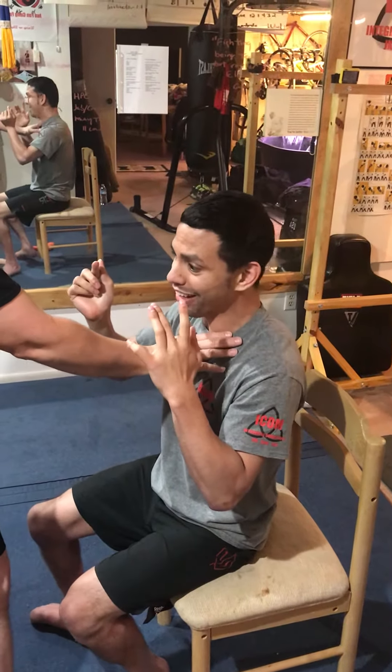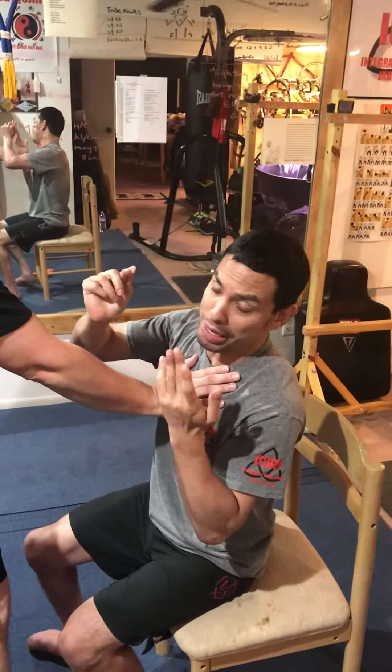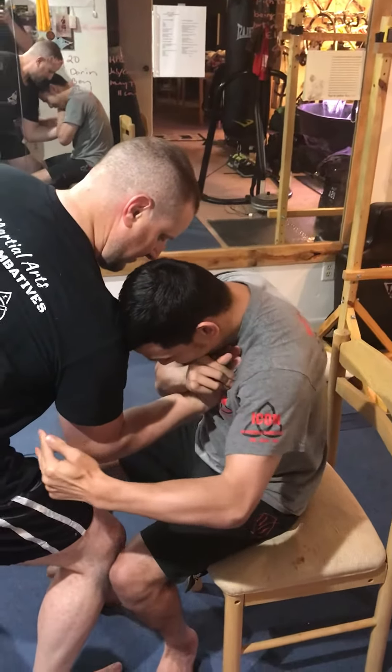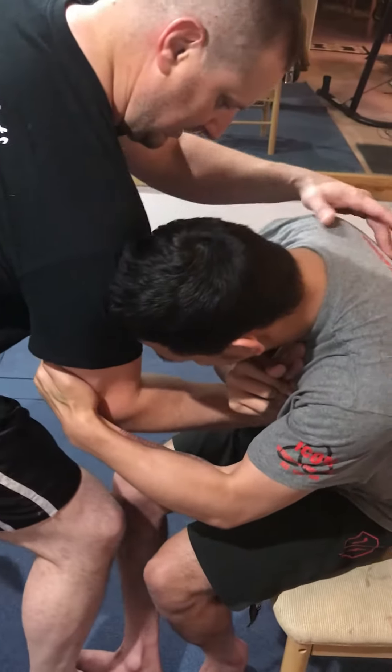Talking about a little wrist lock — Darren just showed me this. I tried it before; it never worked until he broke it down for me. I was coming over, folding and sliding, catching the fingers, getting behind the tricep, and stepping.